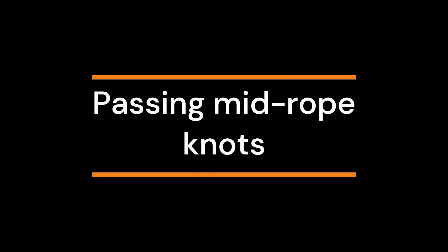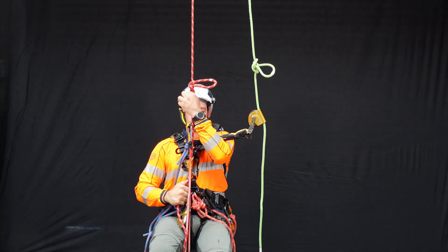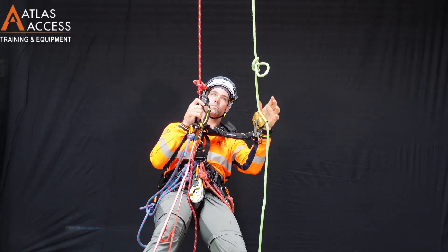Passing mid rope knots. It is common to isolate damage in a rope temporarily by using an Alpine butterfly. In this video, the damage has been indicated with white tape.